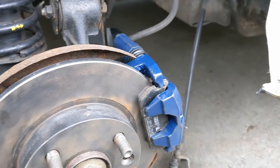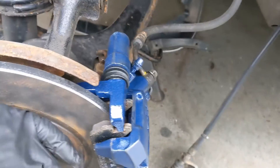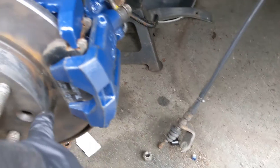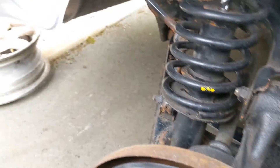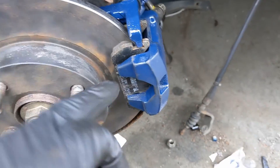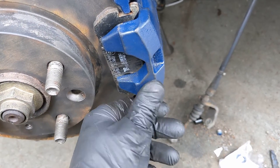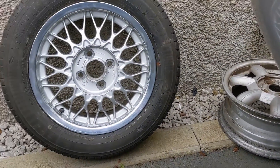Right then — caliper is on, carrier is on, brake hose is on. I've got to put the handbrake cable on, bleed it up, and then that's that. I probably should have let this paint dry for another day or two — I think it's still a bit soft — but hopefully that will clean up. What I am impressed with is these.